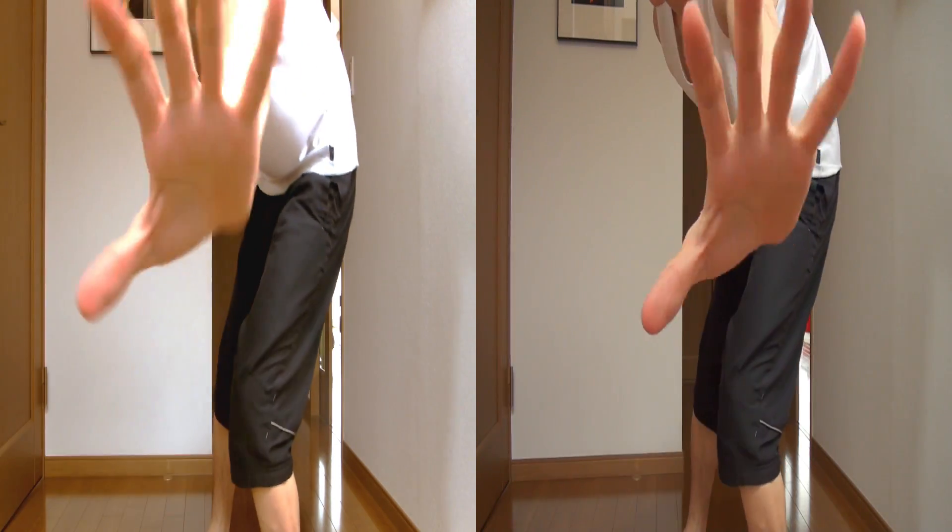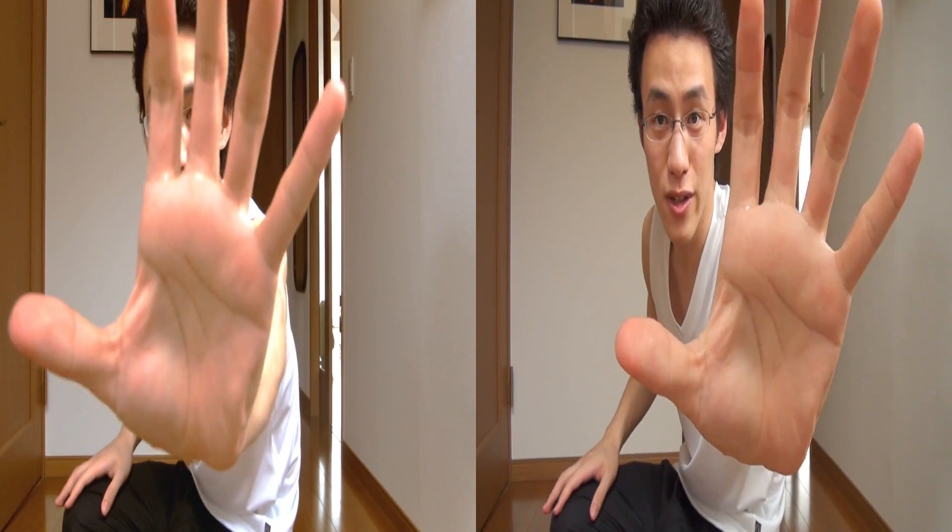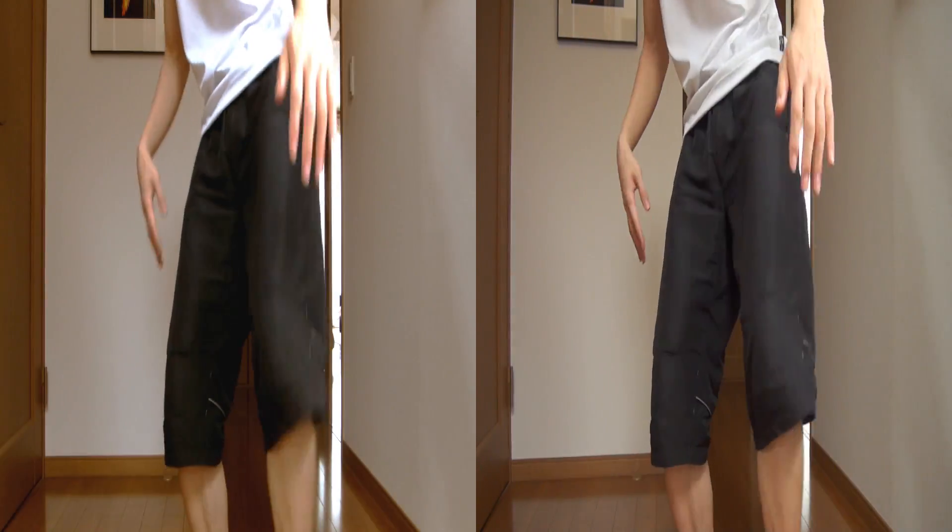Like here, do you see my hand coming toward you? That's it. Is it fun?